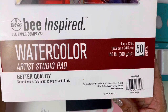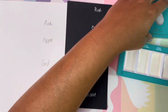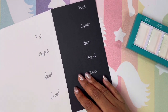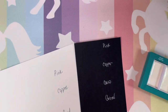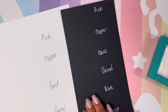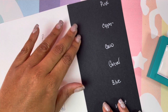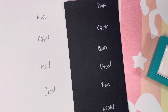This is the watercolor paper I'm using. I've had this a long time, still using it. I have both of my papers here — my white paper as well as the black paper.